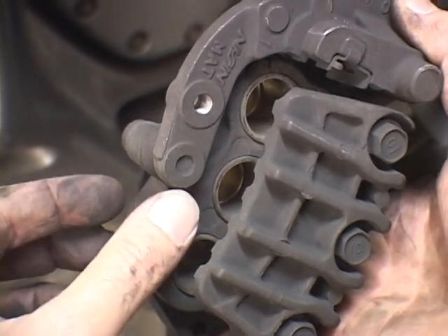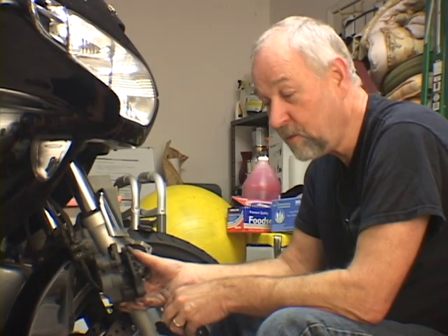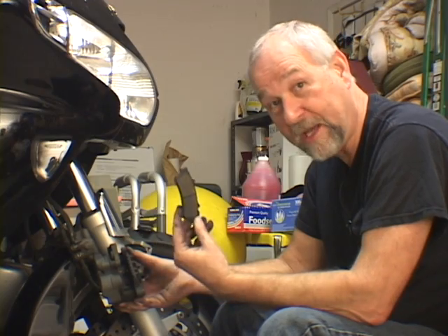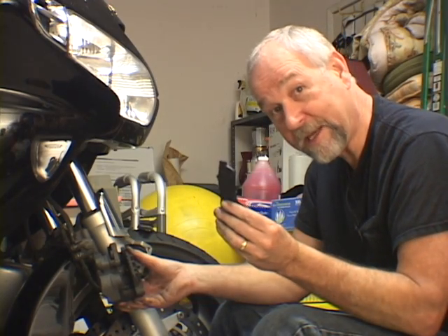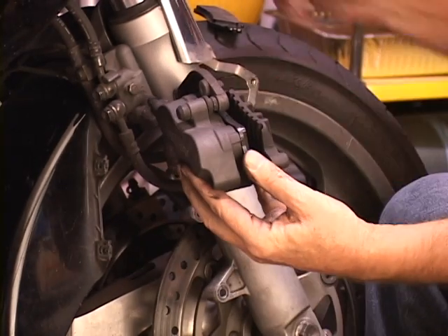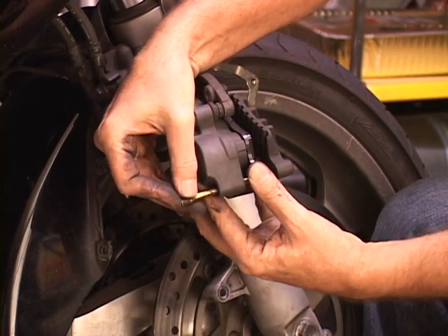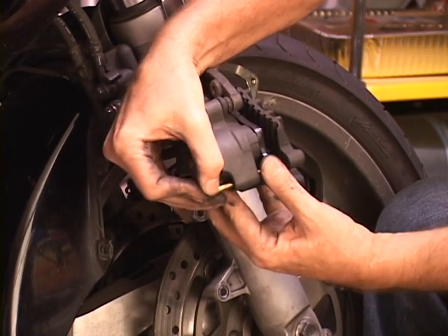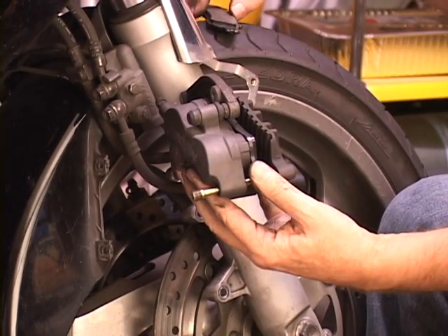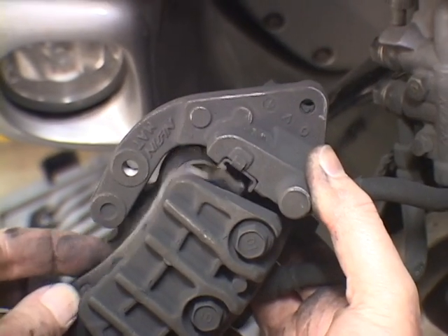This is what it looks like when all of the pistons are compressed back into the caliper. With the old pads out, new pads come in. Take tab A, put it in slot B — firmly seated. Take the pad pin and insert it to hold your first pad in. Then take your second pad and place that tab A into slot B as well.